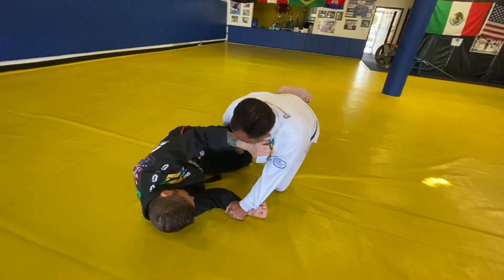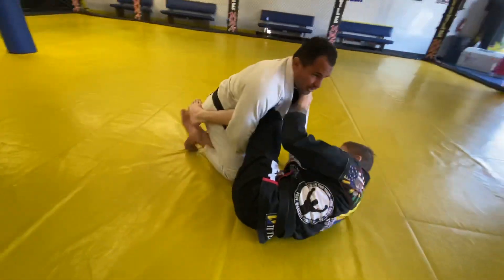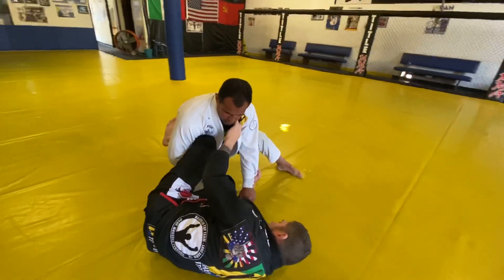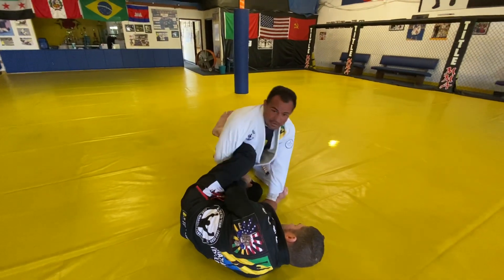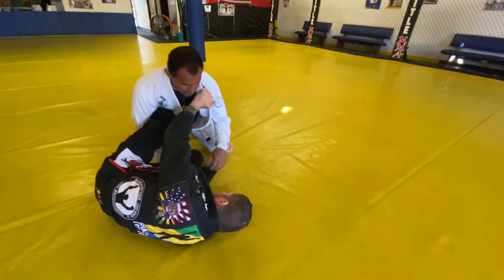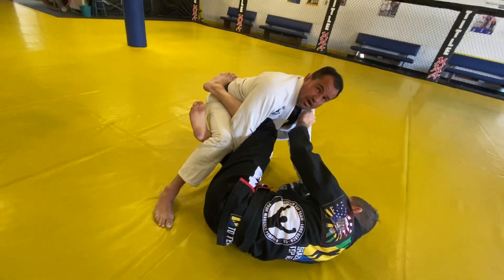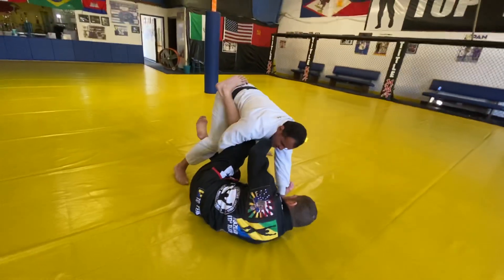Once I make this grip, I'm going to come up. My right leg is going to come up first — never bring the other leg first. If you bring your last leg first, your right knee stays on the floor, and if he opens his knee I'm getting dumped already. In half guard it's very important, after establishing the grip, to pick up the leg that is inside the guard first.